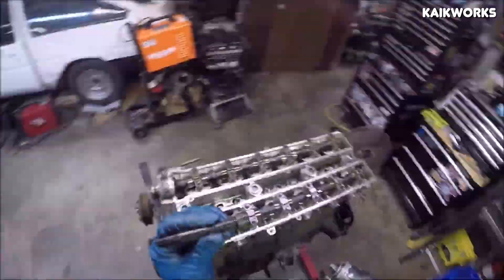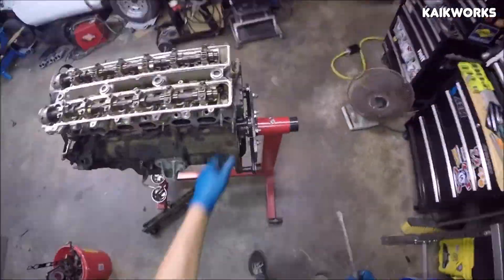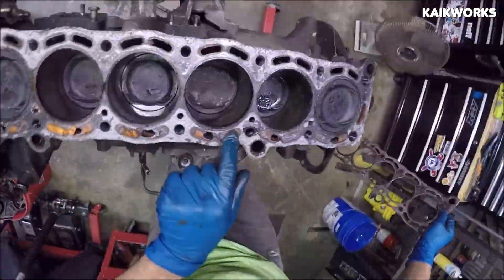By today's standards those features are not cool, notable, or interesting at all, but in the 60s, 70s, 80s, and even some of the 90s those were actually relatively advanced features and it's not something that you saw on every single engine.